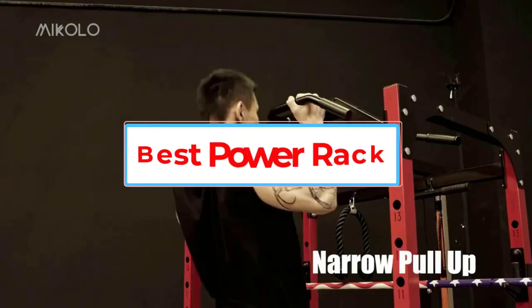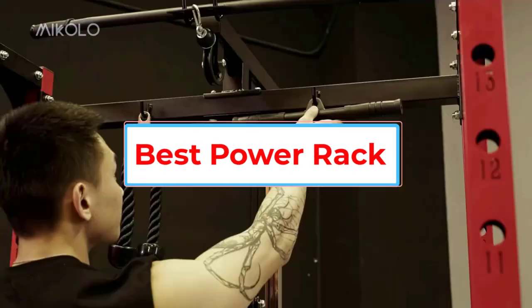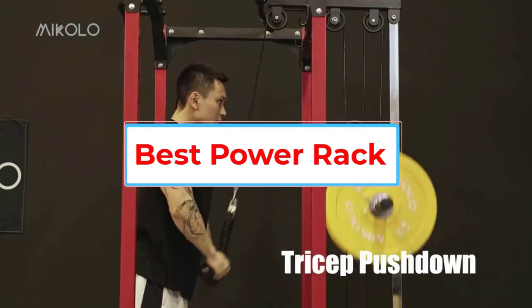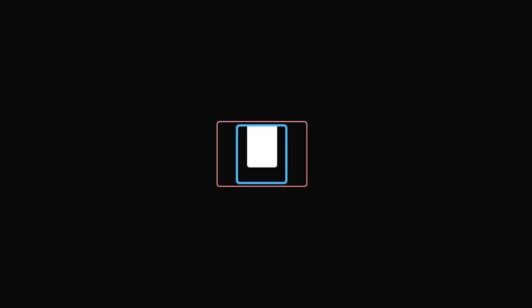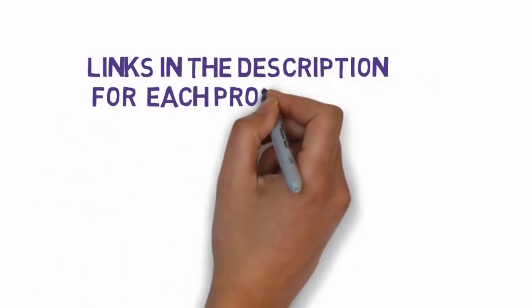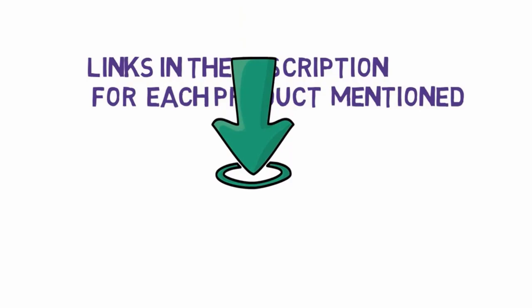Are you looking for the best power rack? In this video, we will look at some of the 5 best power racks on the market. Before we get started, we have included links in the description, so make sure you check those out to see which one is in your budget range.